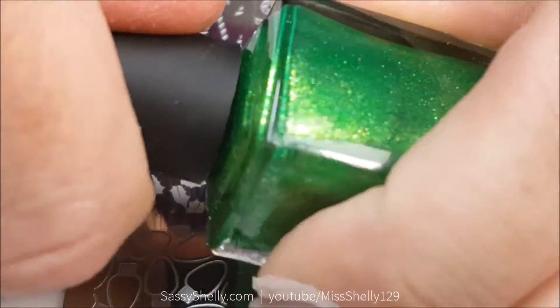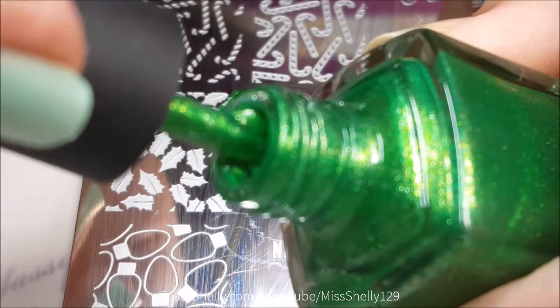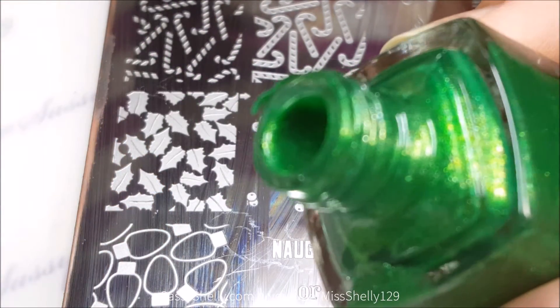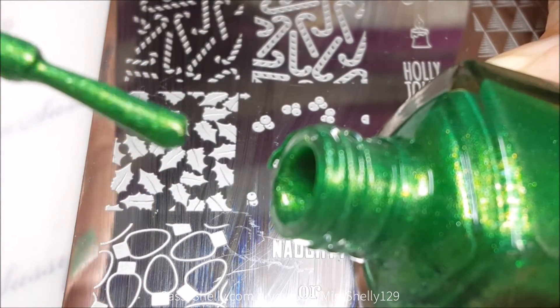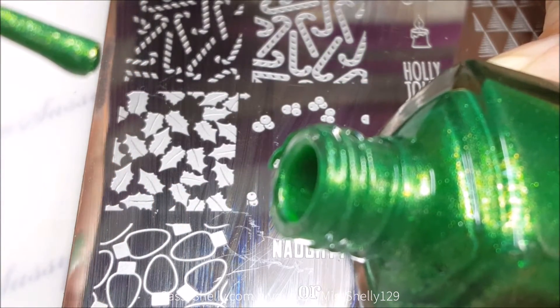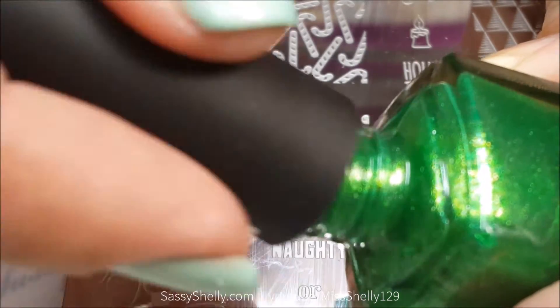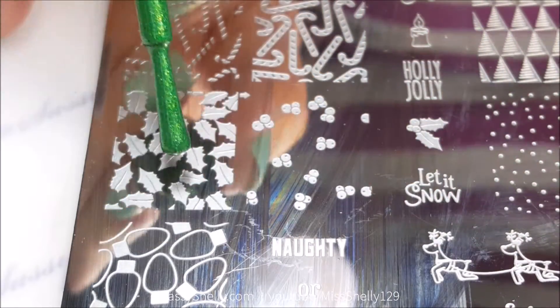A little trick I do sometimes to tell if a polish is going to work for stamping: pull the brush out of the bottle a bit and scrape it along the edge of the neck. When the polish drips back down, if it coats the neck and doesn't show through, it'll usually work for stamping. This one seems like it should be good.